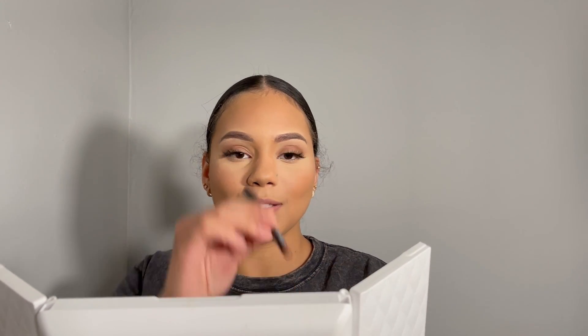Now we're going to use a lip pencil crayon in brown — the NYX Professional Lip Pencil. After finishing the lashes, I move on to the lip products.